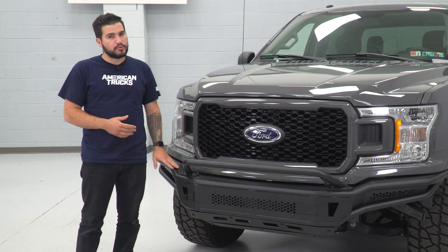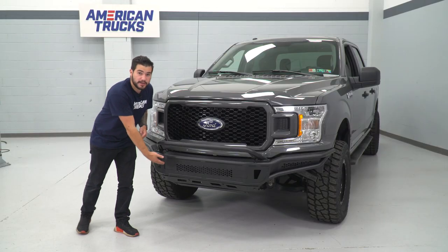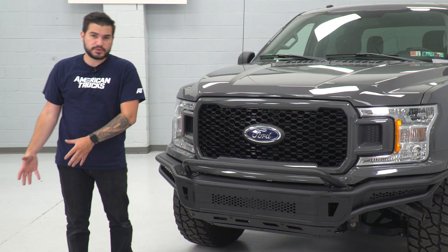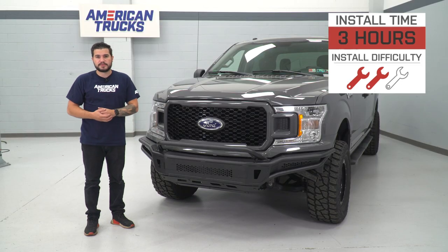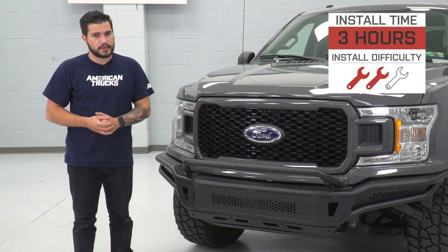Tackling this by yourself will prove to be pretty difficult. Assembling the overrider hoop, the grille, and the skid plate underneath - which protects your underbelly - you're basically gonna do all of that off the truck and then bolt it all up in one piece, which just adds a little weight to the install. The time will take you about two, maybe three hours from start to finish depending on how much help and tools you have. Simple hand tools will do the trick.